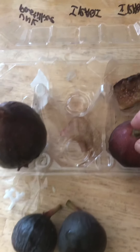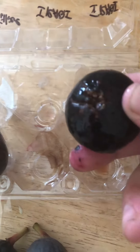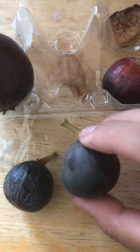Let me try one that's not overly ripe. Let's go over here, we'll go for this one.